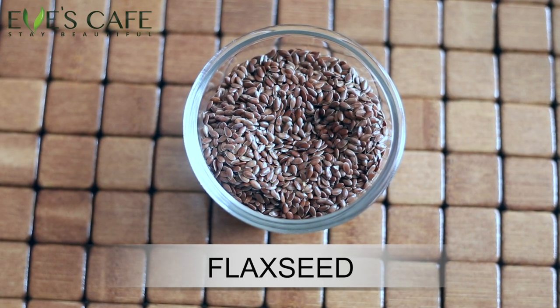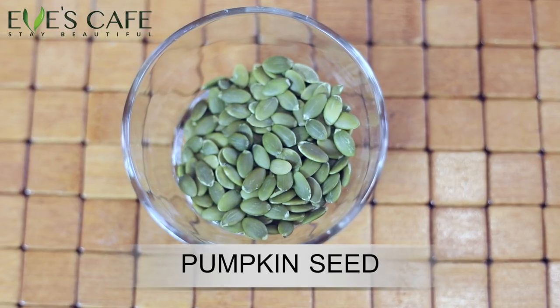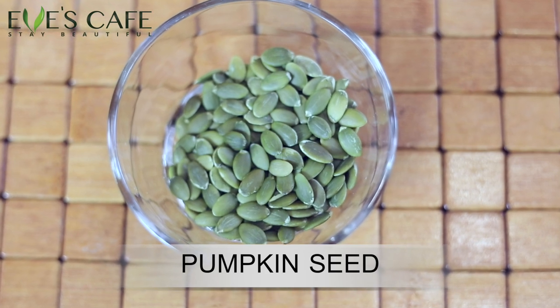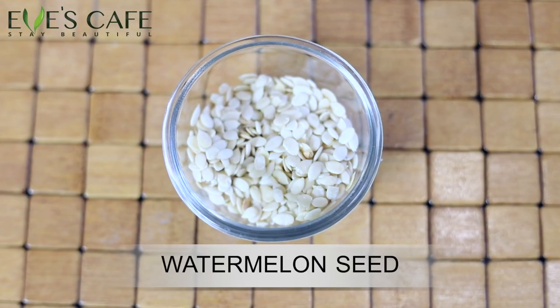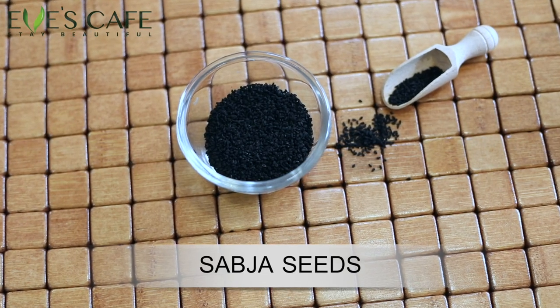The next ingredient is flax seeds — add just a little bit, don't add too much because flax seeds have a natural tendency to form a gel-like, jelly texture. The next ingredient is pumpkin seeds. All seeds — macadamia nuts, Brazilian nuts, pine nuts — all nuts are really rich in biotin. Then add a teaspoon of watermelon seeds.